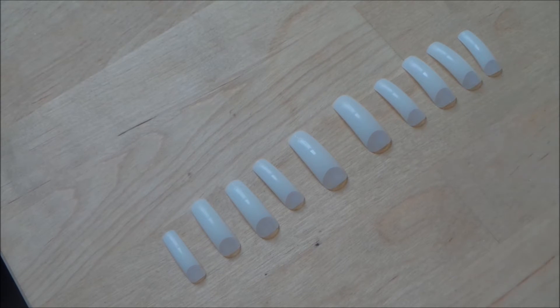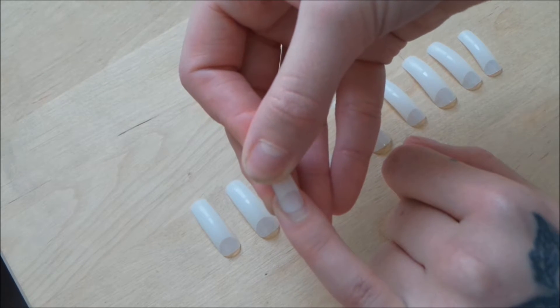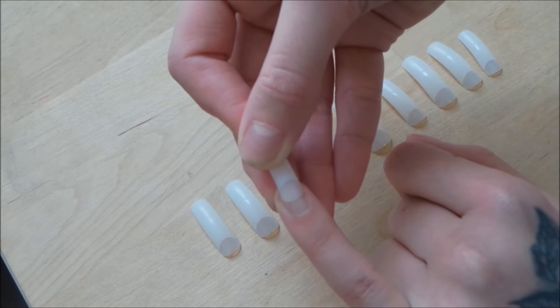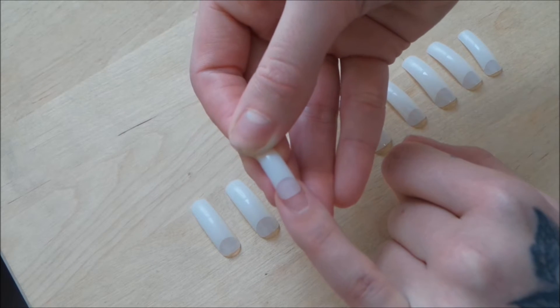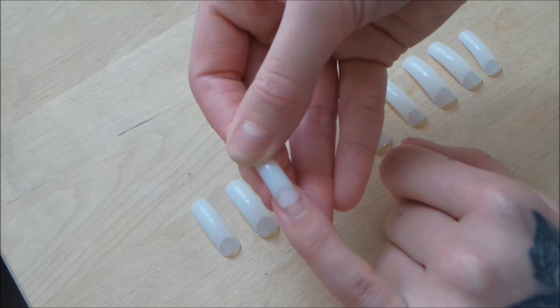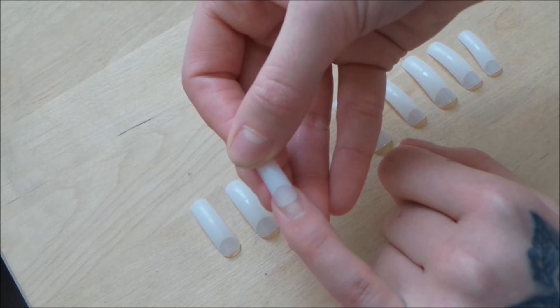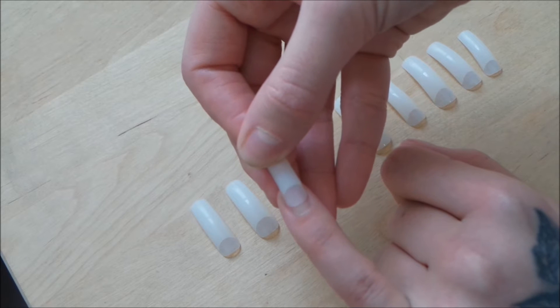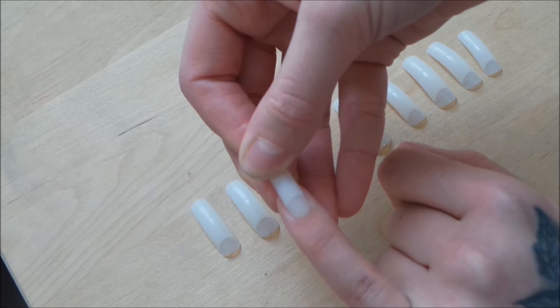I size up all my nails — left hand and right hand — and pick the ones that fit best. The tips are actually supposed to be worn so the clear part ends right where your nail ends, and then you fill in the gap with acrylic where your nail meets the fake nail. I don't like doing that, so I just bring the nail tip all the way down to my cuticle and glue it on like that.